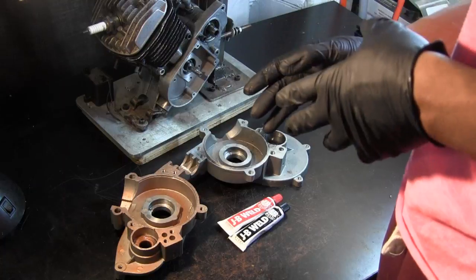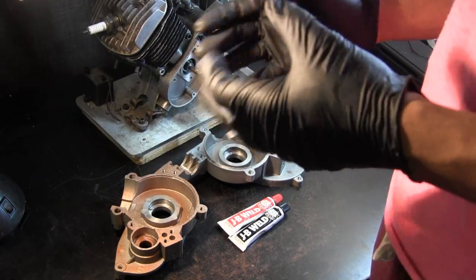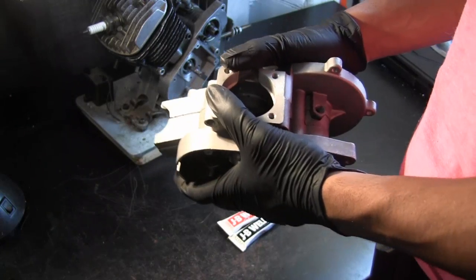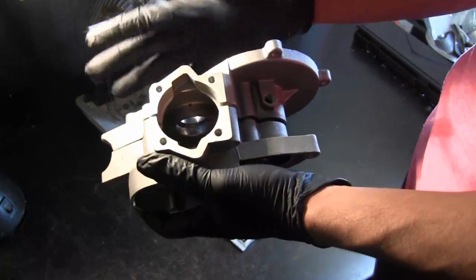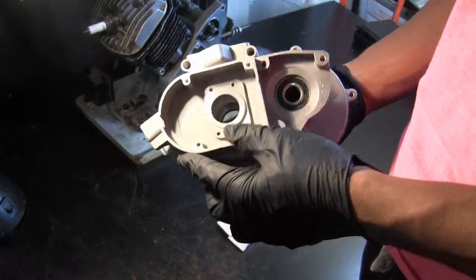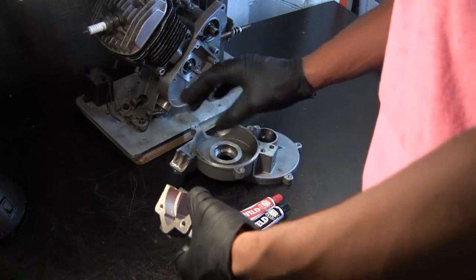The flip side of that is: anytime you remove any amount of material from any part located in the crankcase — whether that's material from the flywheels located inside the crankshaft — remember all of this is sealed, so what you're effectively doing is increasing the amount of volume inside your crankcase. This is bad for a number of reasons.